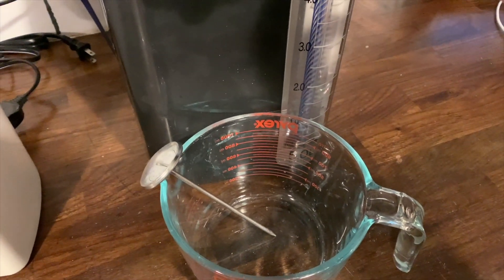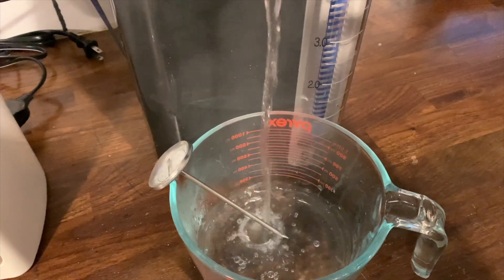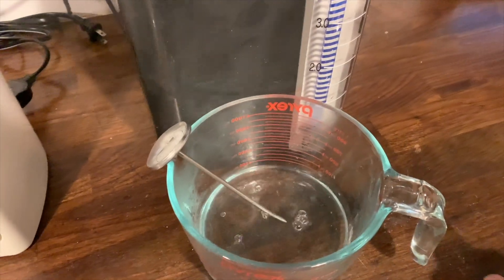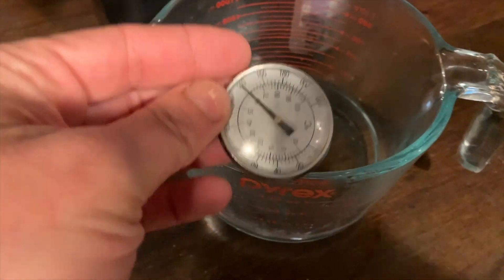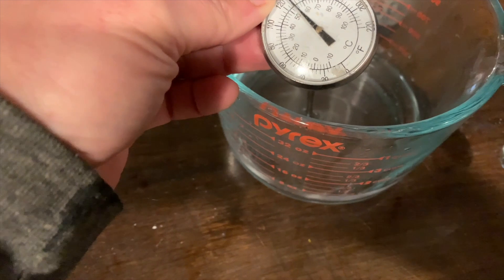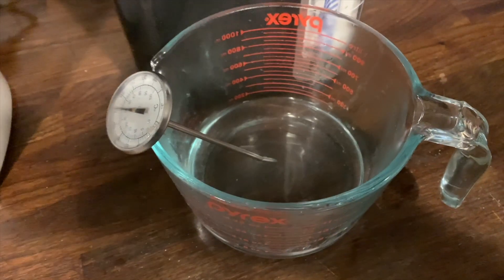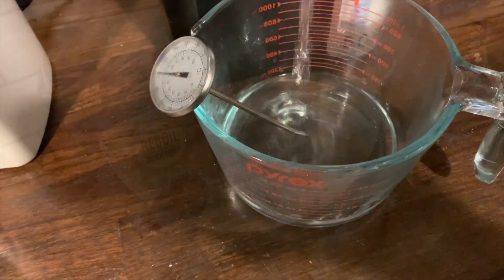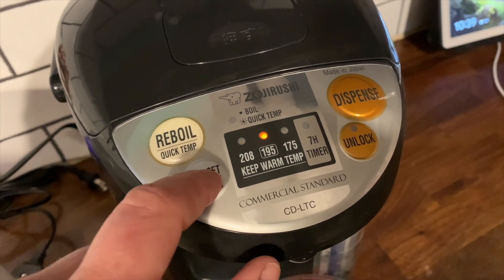I did test the temperature of the water after the keep-warm function had been on the Zojirushi, which was set for 208 degrees. When it dispensed, I found the temperature had dropped quite a bit — the max on my thermometer was approximately 140 degrees. That's still pretty hot, but if you really want your water at 208 degrees at all times, you might want to tap the reboil function.